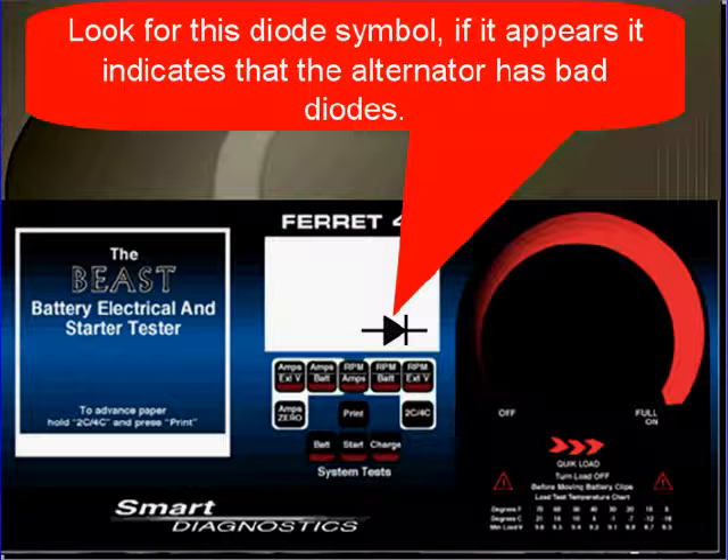Bad diodes will drive a PCM absolutely crazy. Whatever piece of equipment you have, make sure that diodes are not a problem on the alternator. Just because the output is correct, you've got to make sure you don't have a lot of AC ripple there.